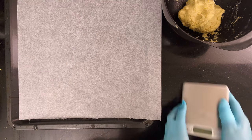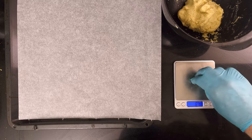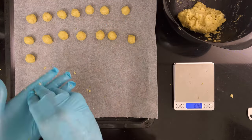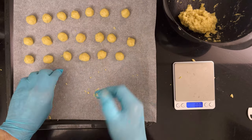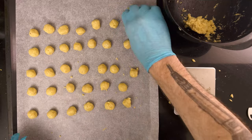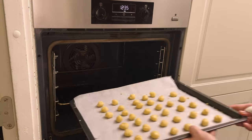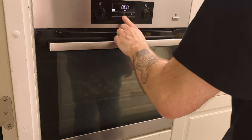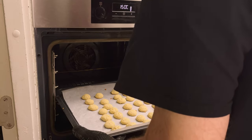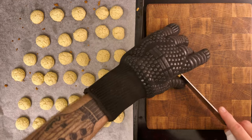Grab a baking sheet lined with parchment paper. Grab six grams of dough — that's about one teaspoon — and roll it into a tiny ball. Make all of the dough into balls. When they're all done, put them in the oven and bake for 12 minutes. When the 12 minutes are up, open the oven and set the temperature to 150 degrees Celsius, 300 degrees Fahrenheit. Grab the sheet and put it on something heat proof.